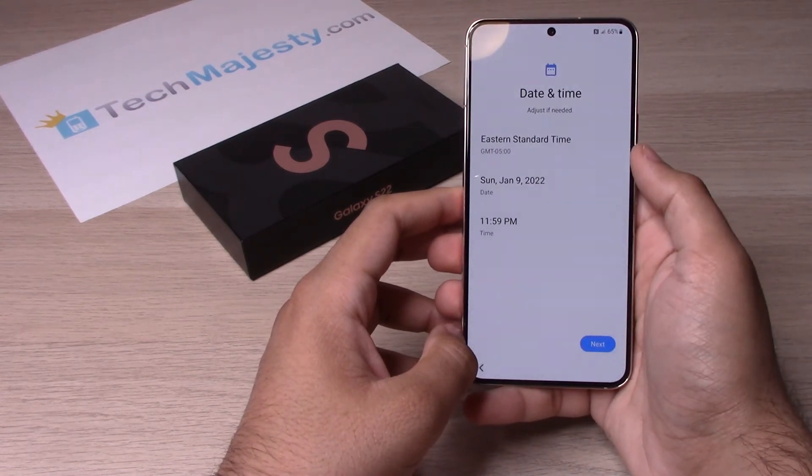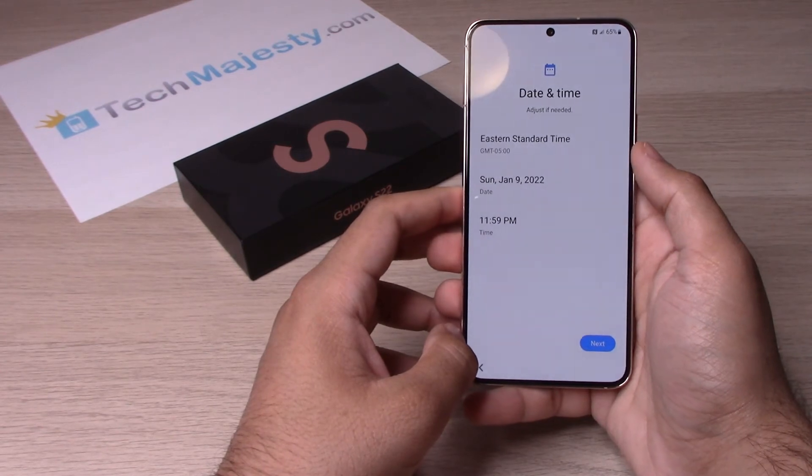Next, set your time zone, date, and time. After you do that, click on Next.